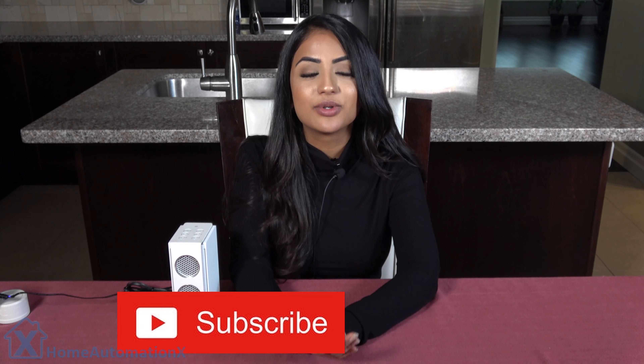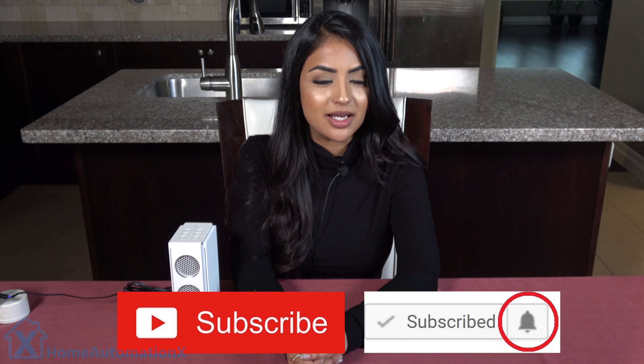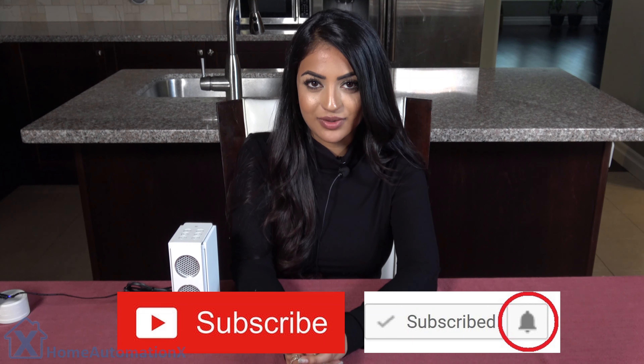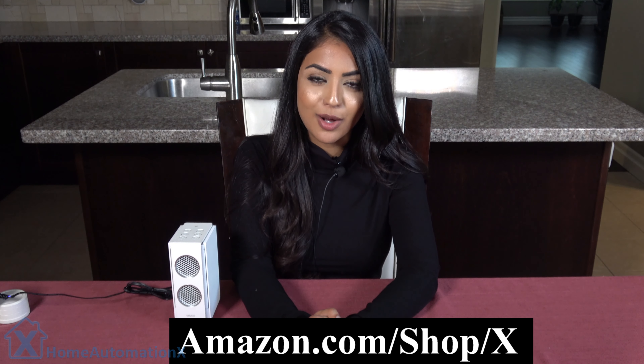Before I get into this video, please don't forget to subscribe to our channel if you haven't yet, and click that bell icon to stay notified because we do release videos on a weekly basis. And also if you would like to purchase this product or any of the products that we do our reviews on, check out our shop at amazon.com/shop.